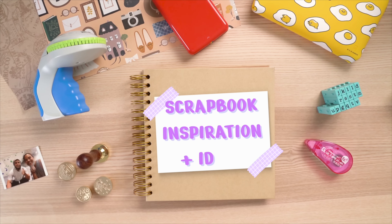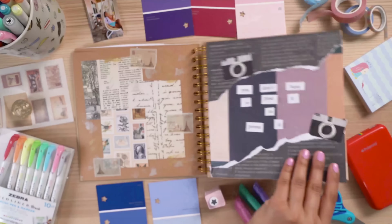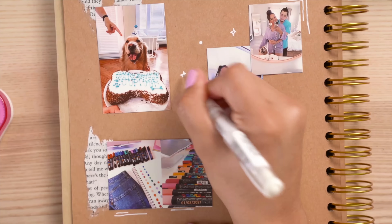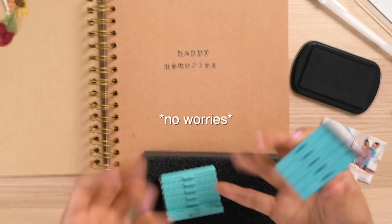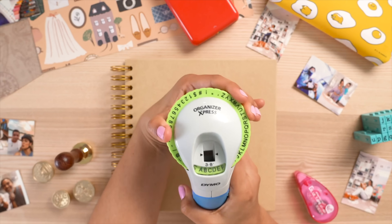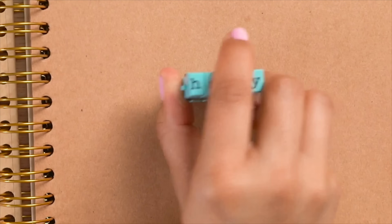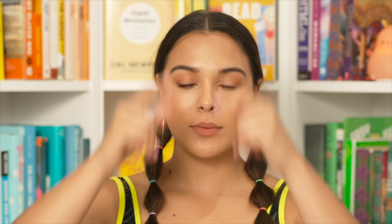Hi guys and welcome to this scrapbook inspiration and ideas video. Anyone else have way too much time on their hands these days and don't know what to do with it? Well, a good way of passing time is scrapbooking and journaling. So if you're feeling stuck on where to start, no worries — I've got you covered. Stay to the very end for a special onesie giveaway!